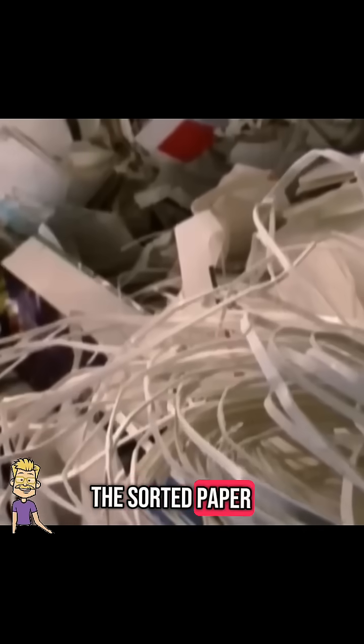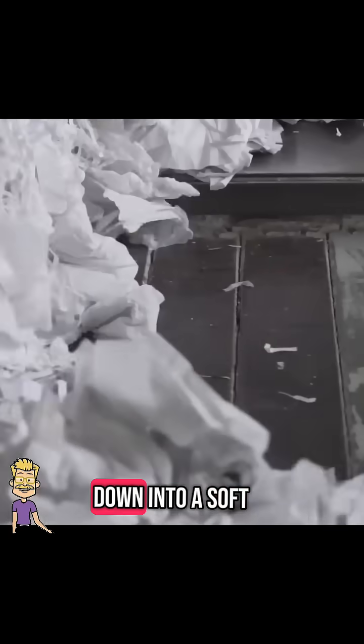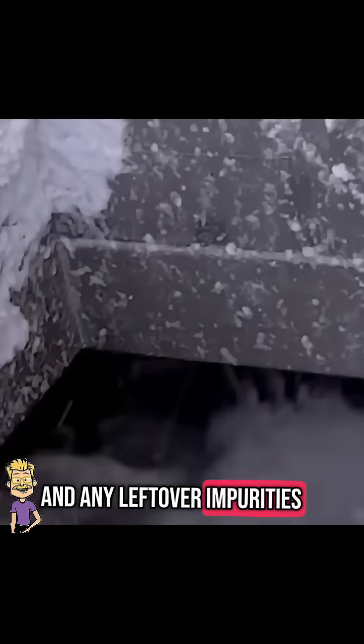The sorted paper is shredded and mixed with warm water and natural chemicals to break it down into a soft, slushy pulp. This mixture is then cleaned through special filters, removing ink, glue, and any leftover impurities.